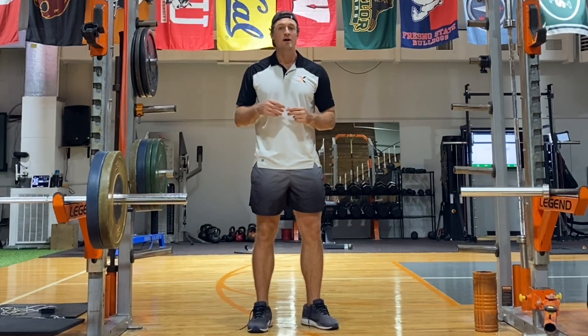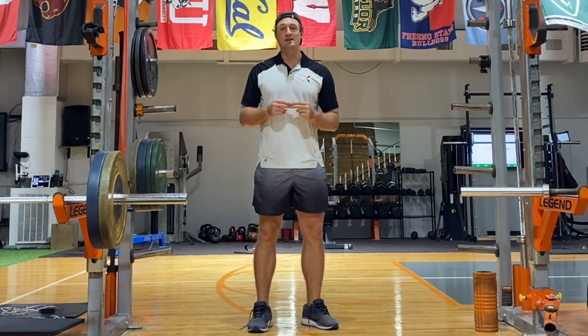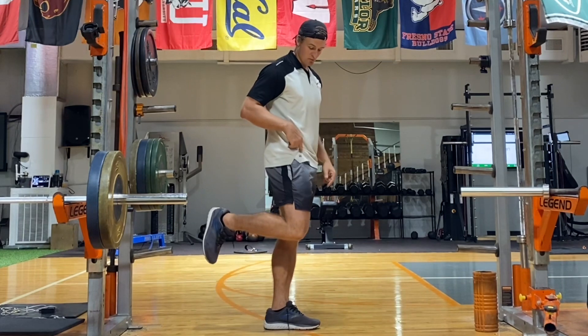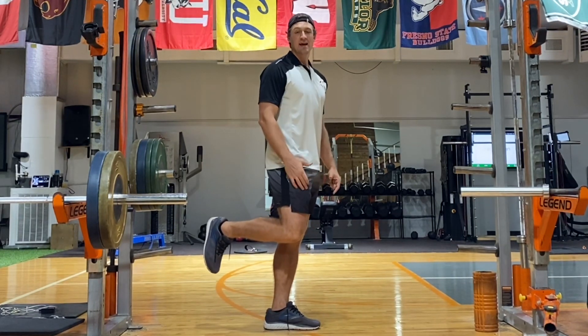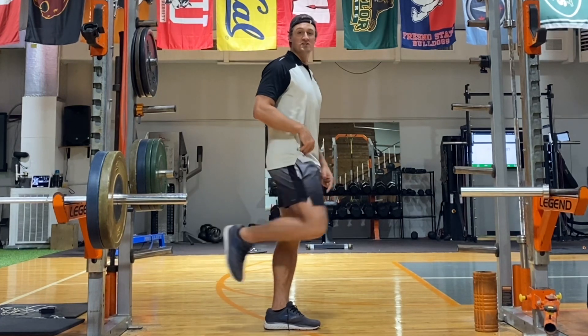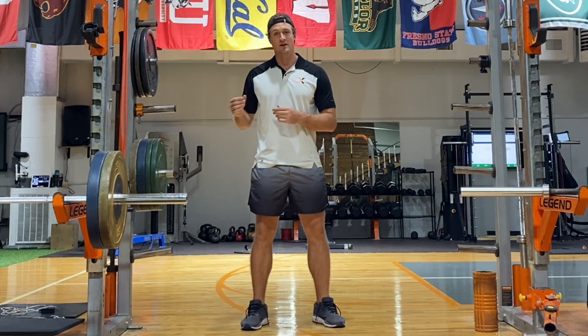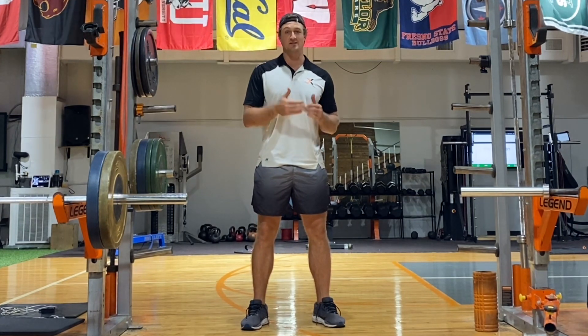Another notable component of the knee drives and the sit-ups is that the working leg is bent. The knee is bent, which means that the rectus femoris — your long quad muscle — is more lengthened, and that means it's going to contribute more to the hip flexion. The rectus femoris is a very easy muscle to neglect in your strength training, so having it involved in one of your hip flexion exercises is good.